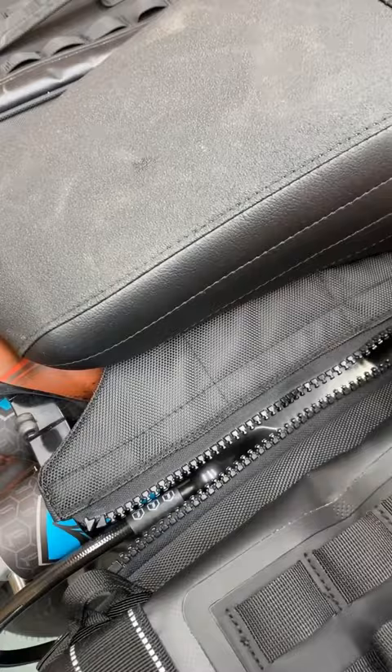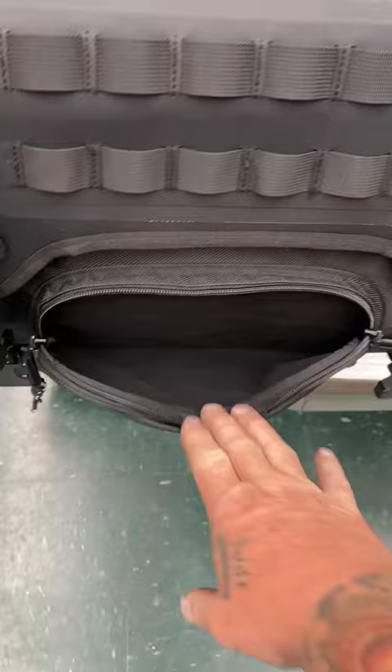You unzip this — really slick — and you have all the attachment points on the outside, a quick pocket here, and when you open it up there are four pockets on the inside. I like that it's orange on the inside so you can see in there really easily. There's a ton of pockets and a ton of adjustability on this bag.